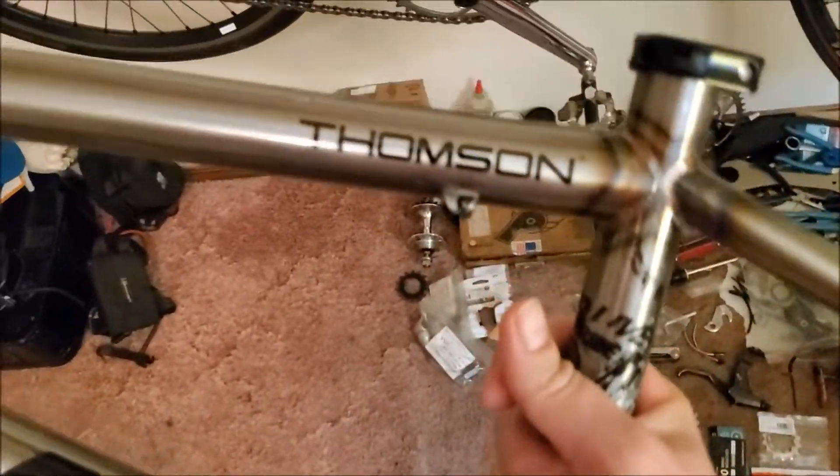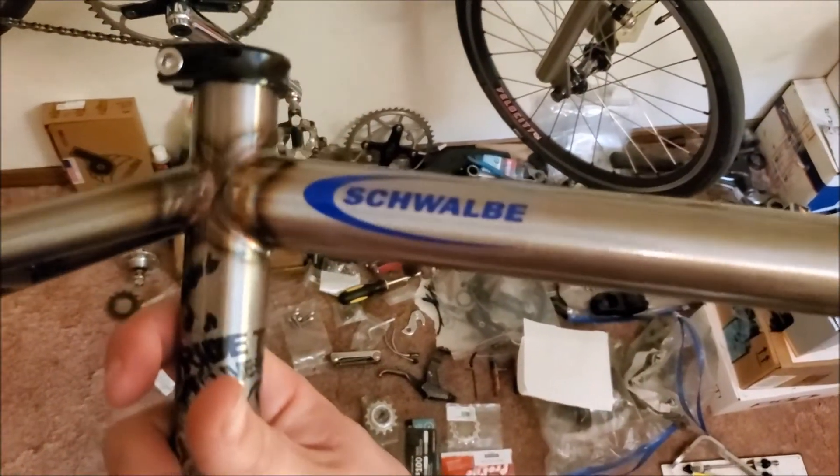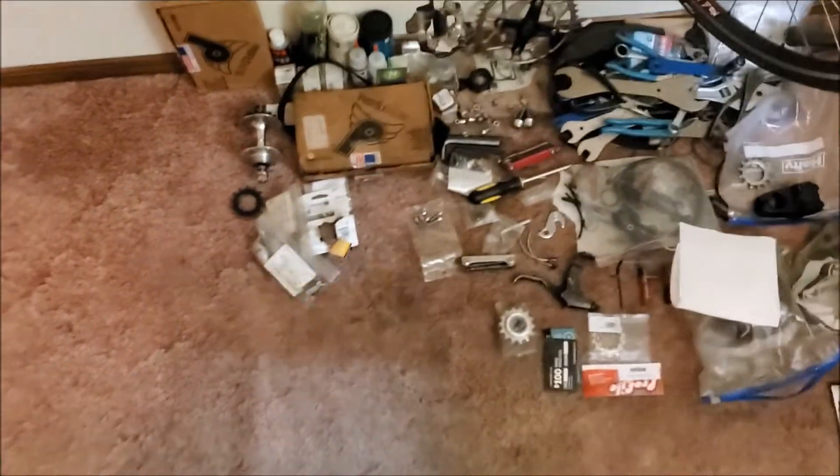I'm actually able to use the Thompson sticker. I also have some Profile Racing stickers, a Paul sticker, a Velocity sticker, and a Swabi sticker. Obviously it isn't bling like chrome, but it's definitely beautiful — I can't say it sucks.